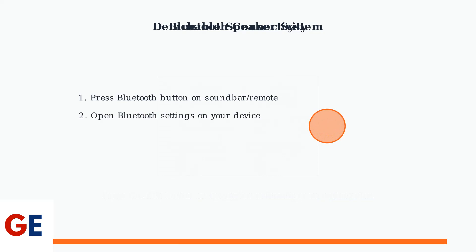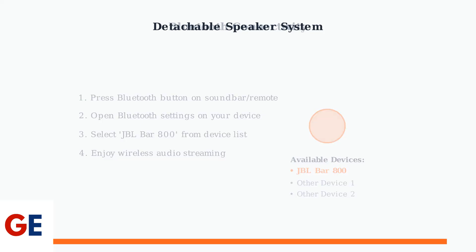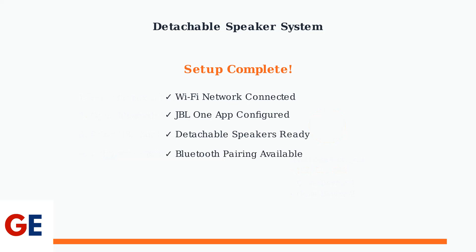Finally, don't forget that you can also connect devices wirelessly via Bluetooth. Simply press the Bluetooth button on the soundbar or remote control, then select JBL Bar 800 from your device's Bluetooth settings for instant wireless audio streaming. Your JBL Bar 800 is now fully configured with Wi-Fi connectivity, app integration, and flexible speaker placement options. You're ready to enjoy premium audio with the convenience of wireless control and the immersive experience of true surround sound.